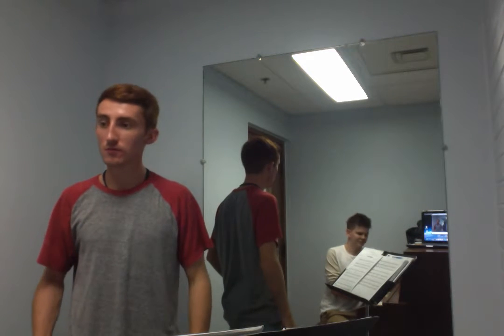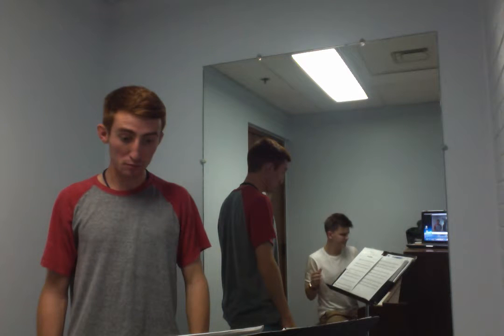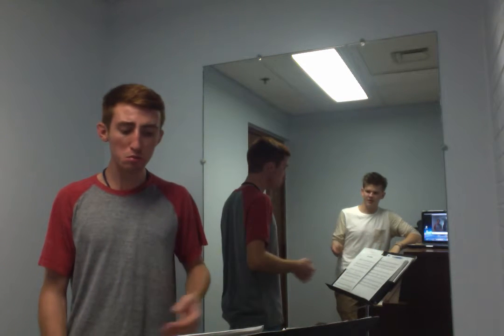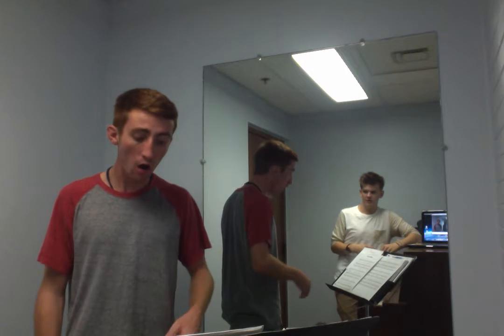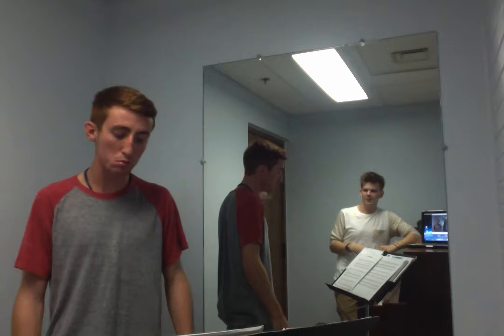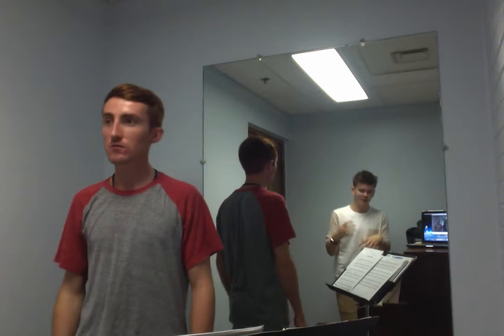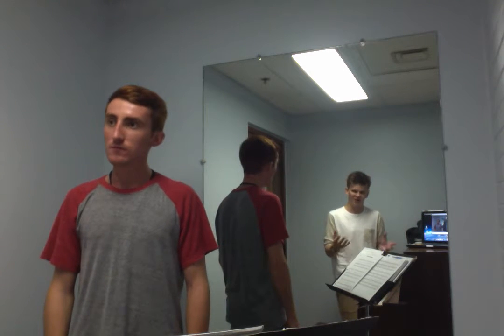I'm just going to listen — I think you know the melody. One, two, three. Good, that was really good tone, some really good tone. I like that a lot. So now let's see if we can transfer it into the words, because words trip everything up. You're going to need to try to think of things in the same place, and we'll see what we need to do. Let's try it on words.